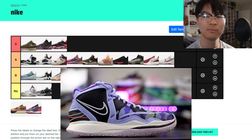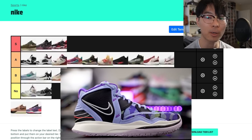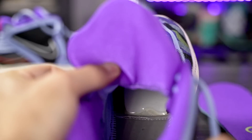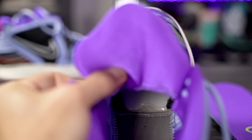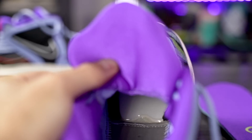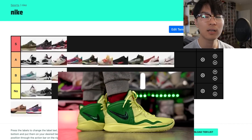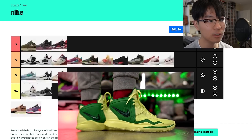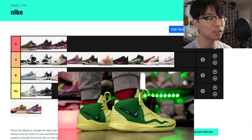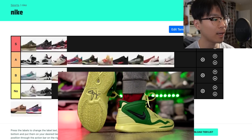Kyrie Infinity is A tier. I like everything about the shoe besides the cushion — personally I don't like the forefoot Zoom Strobel, it's a little too unstable and too much compression. It's less extreme than the Jordan 37's double stack, but still a bit much for me. If you like that feel it would be S tier. Traction was good but not the best compared to older Kyries — still solid once you break it in. Materials are thin and it's a supportive shoe.